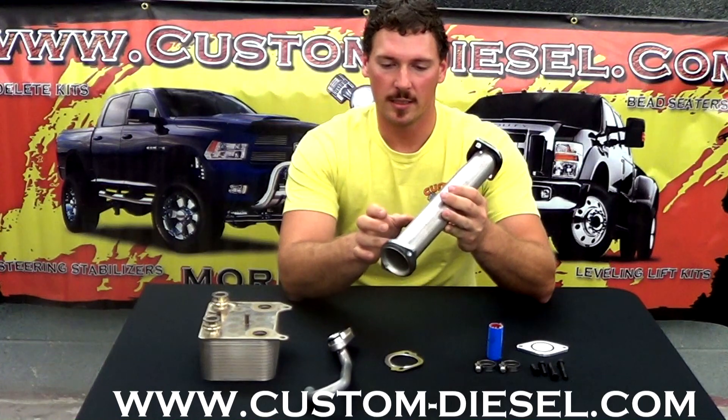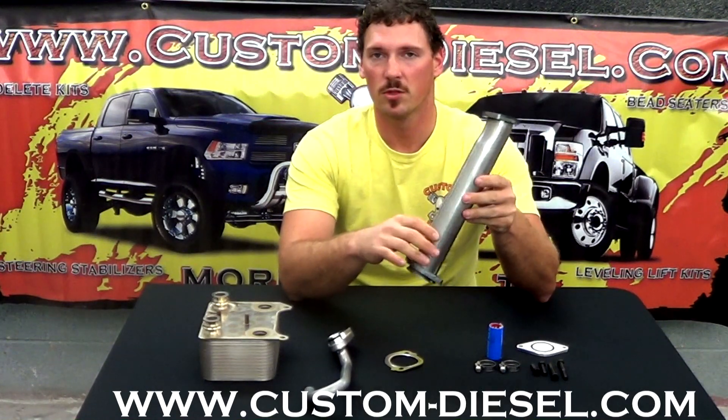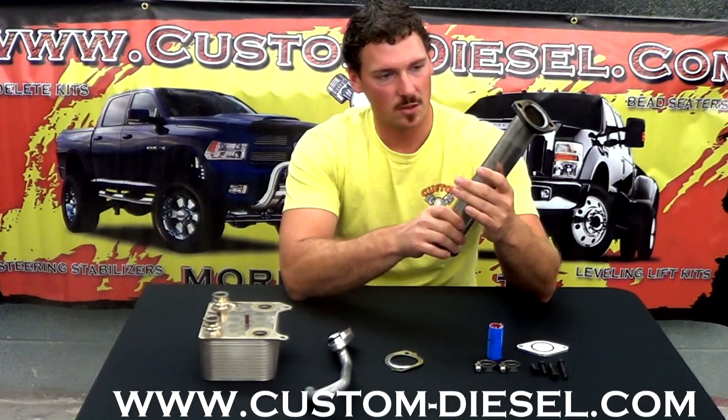If you do a delete kit that just uses the plug, over time that accordion tube will get hot, crack, rupture, and you will start experiencing some exhaust leaks there. So this is a nice stainless piece with good welds — can't go wrong.